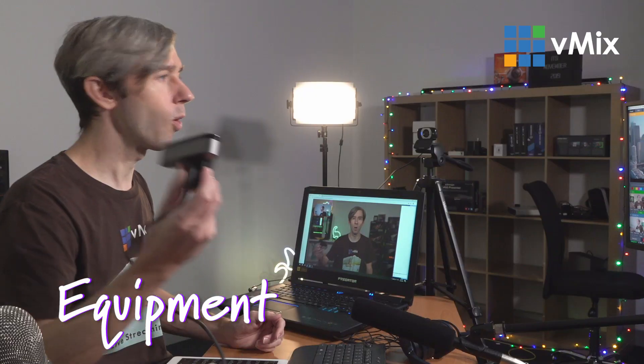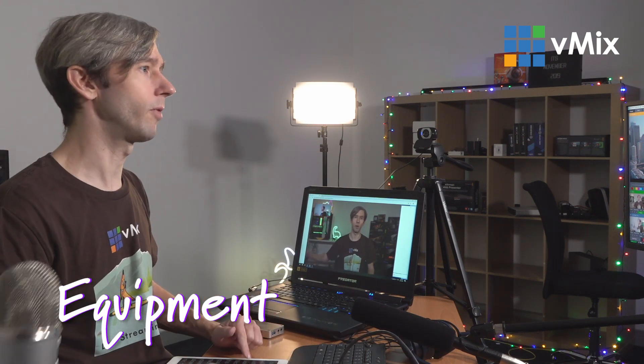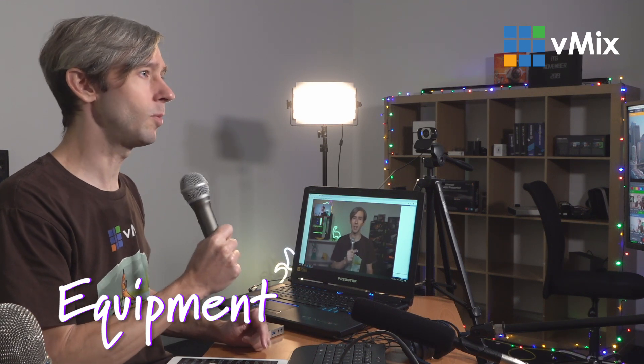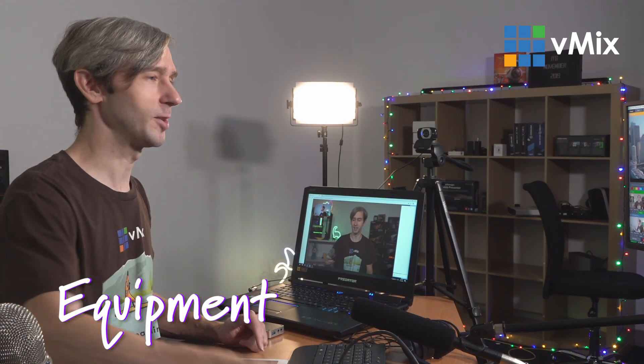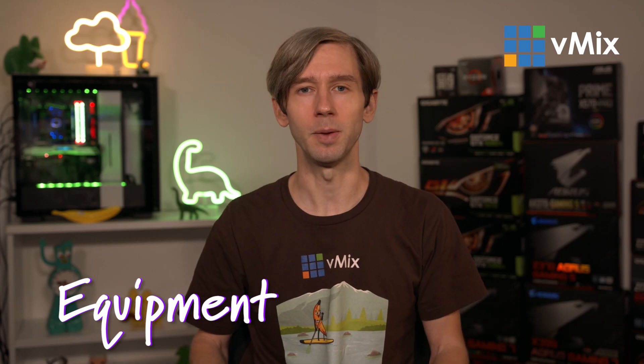Using a Logitech or a Microsoft webcam like this one here is going to give you great camera quality. Using a USB microphone like a Blue microphone like this here is going to give you more clarity. It's going to allow you to bring your microphone a lot closer to your mouth. Whereas if you've got it on your laptop, it may be a little bit further away and you're not going to be as clear to people that are listening.